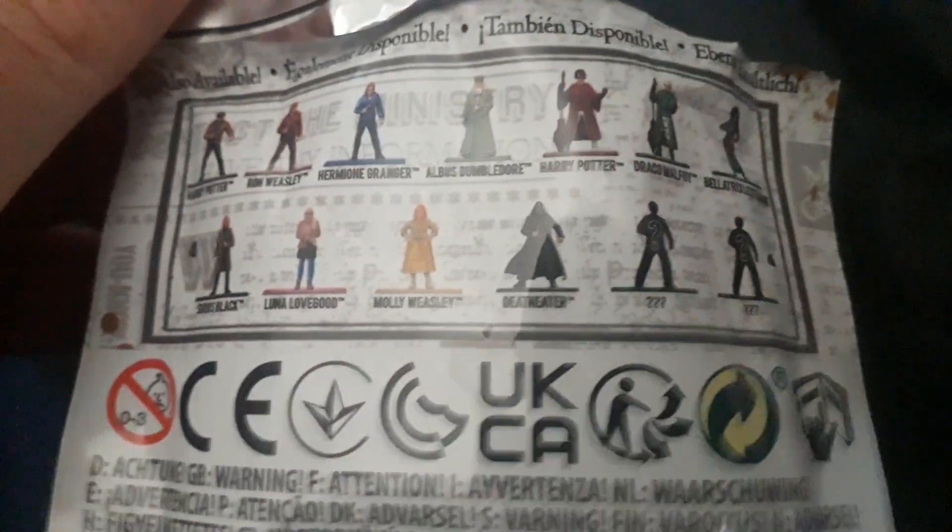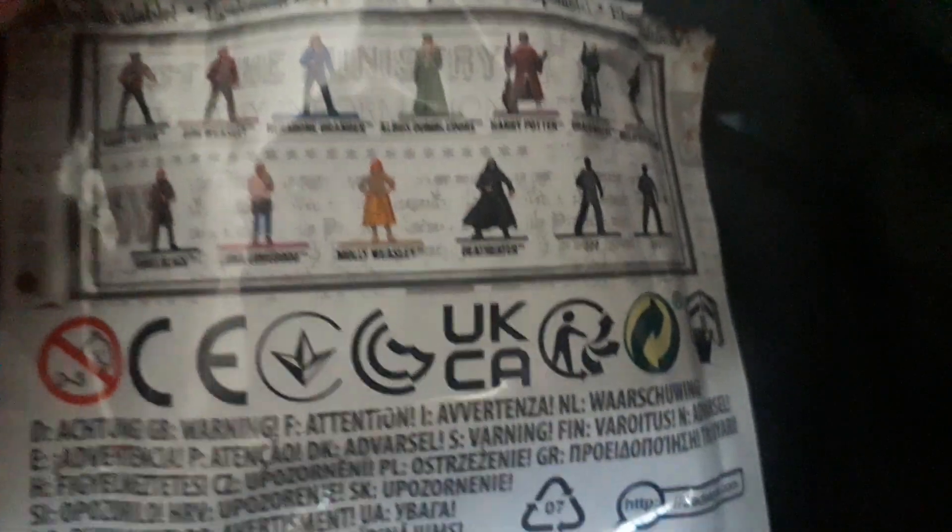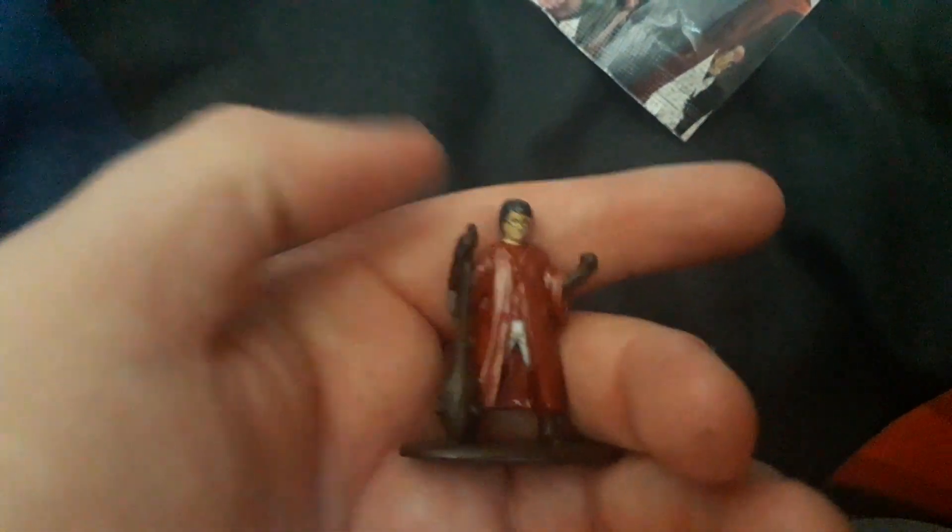I have played some of the games in the past. These are all the other characters you can collect. There are two Harry Potter versions — there's this one and his Quidditch outfit, you know, when he's like on the broom.